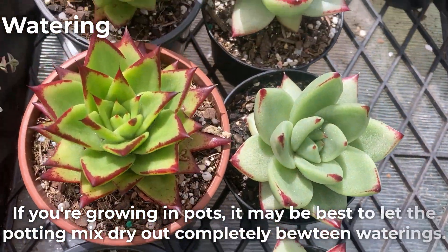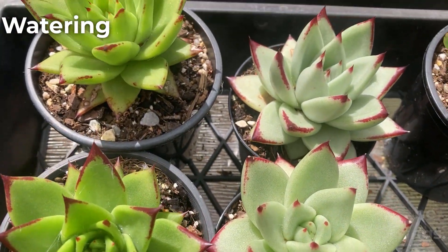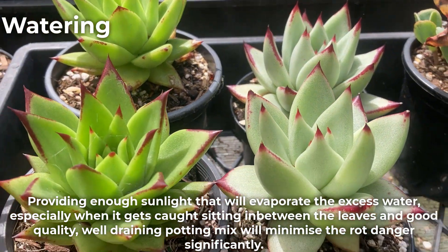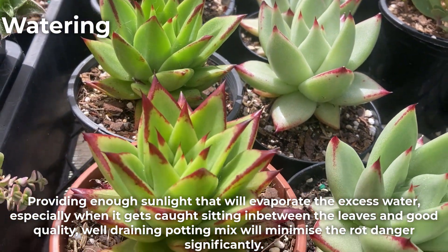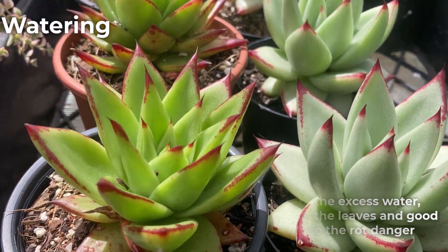If you're growing in pots, it may be best to let the potting mix dry out completely between waterings. Providing enough light will evaporate the excess water, especially when it gets caught sitting in between the leaves, and a good quality well-draining potting mix will minimise the rot danger significantly.